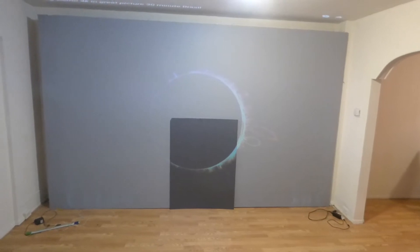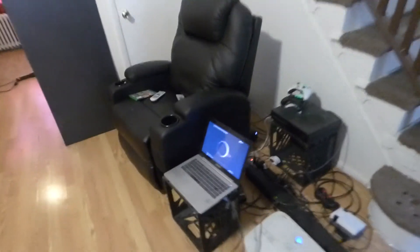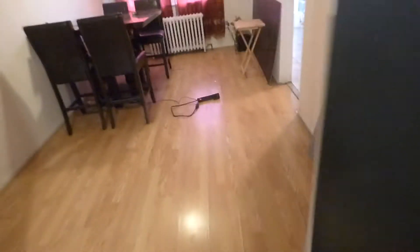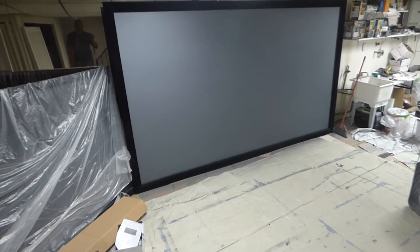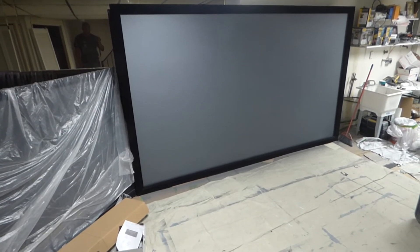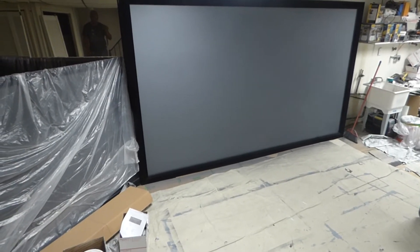That's pretty much all I can say without violating the NDA we have signed. This right here is a Platinum 4K Cinema — 150-inch 16:9. These screens will be sold from 50-inch 16:9 tabletop all the way up to 150-inch, and we do have it in a Blackout Cloth version. Note that this screen cannot be shipped overseas.